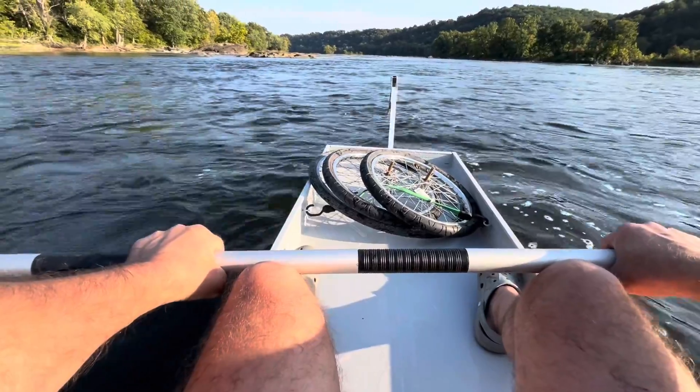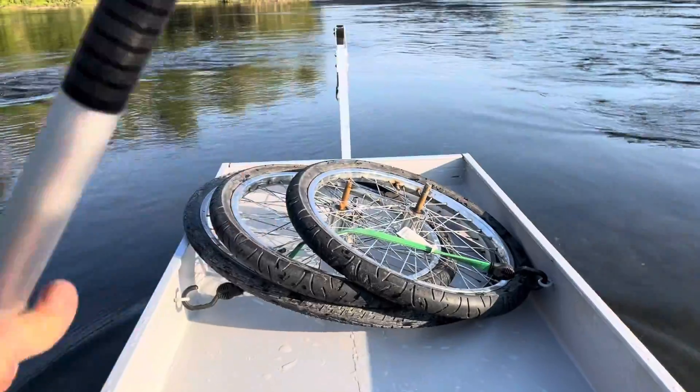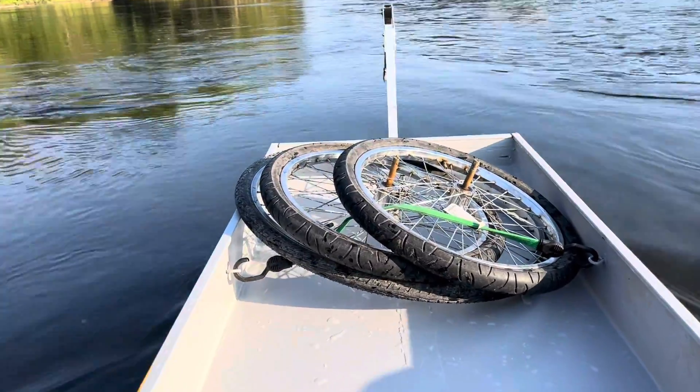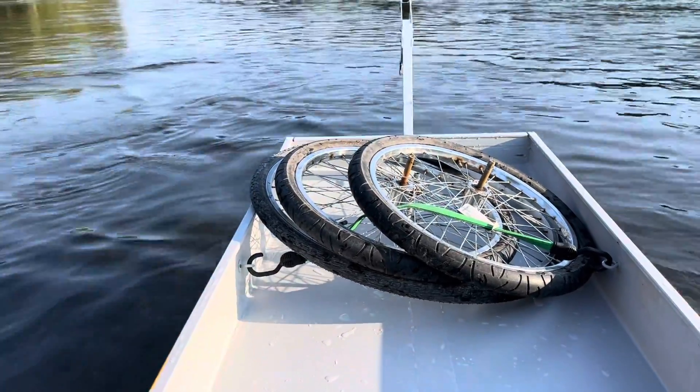Definitely need epoxy on the bottom of this thing. The front did fill up with water at one point when I was on the rock, and it just self-drained. The self-draining floor is working.